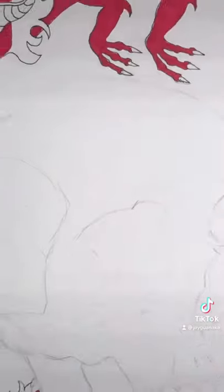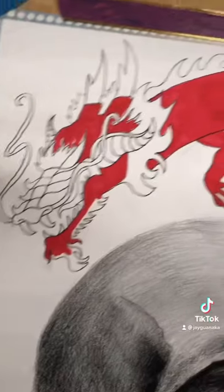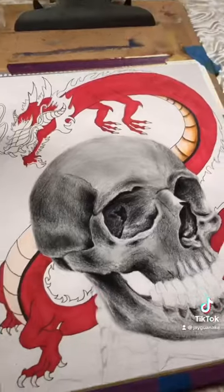If you see these and really like what they look like, pick them up. Otherwise, you can use any other marker like Ohuhu.